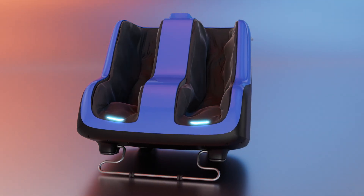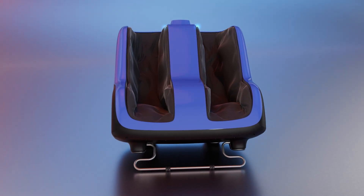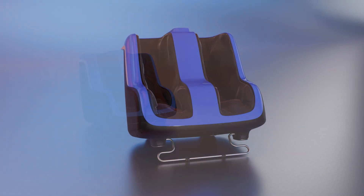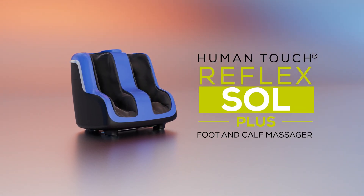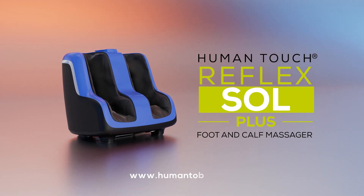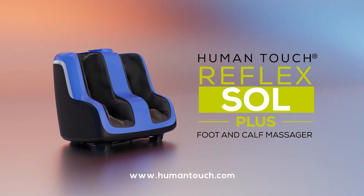Removable sleeve inserts offer added convenience with their washable design, making cleaning effortless. The Reflex Soul Plus by Human Touch — soothe, refresh, relieve. Learn more at www.humantouch.com.